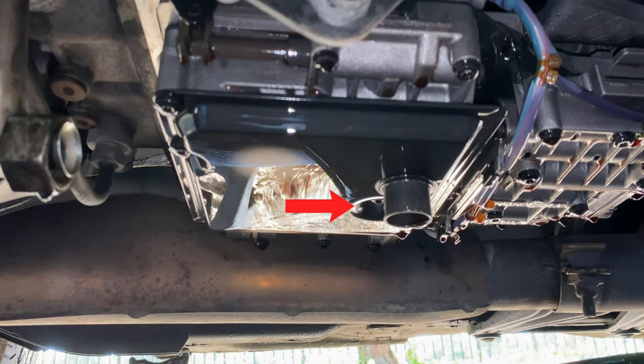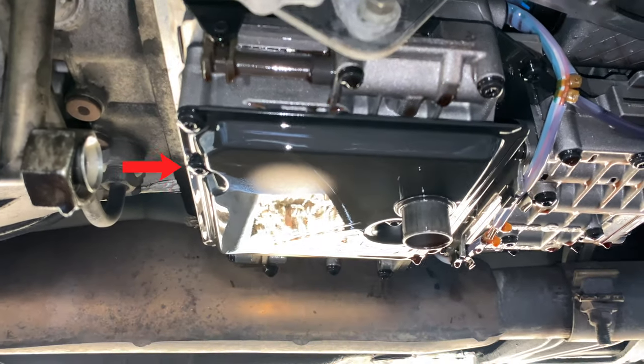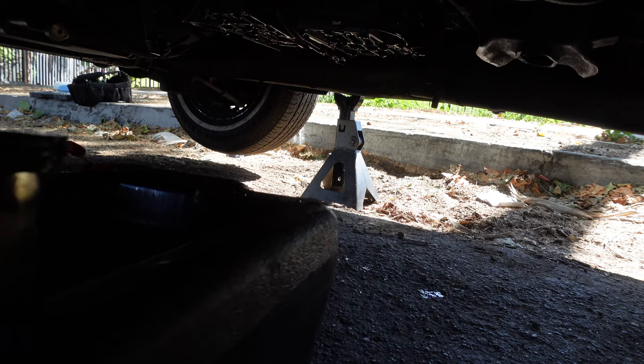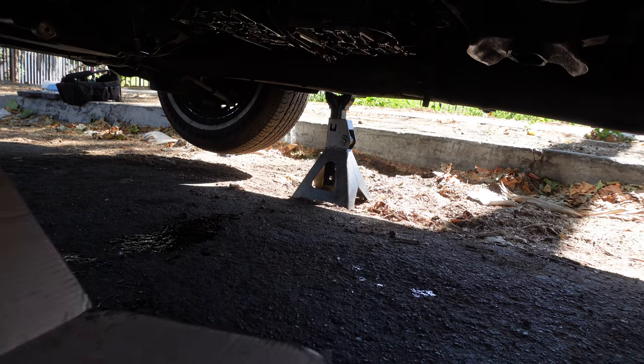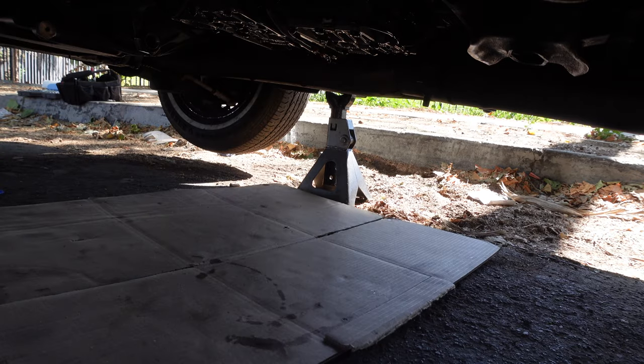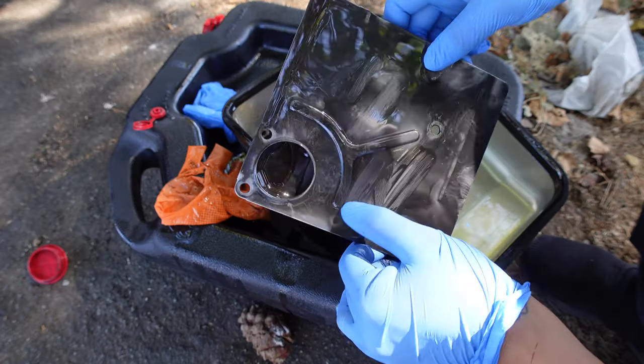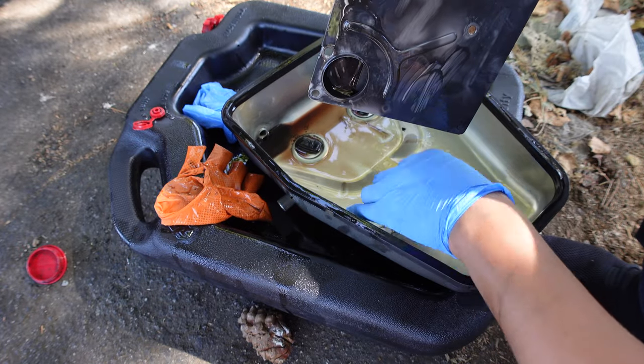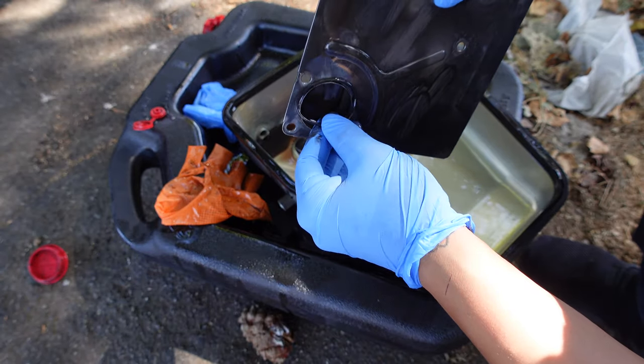The filter has three T25 Torx bolts. Check out how dirty the filter is. The filter comes with an O-ring seal — make sure that it comes out and is not stuck on the transmission.